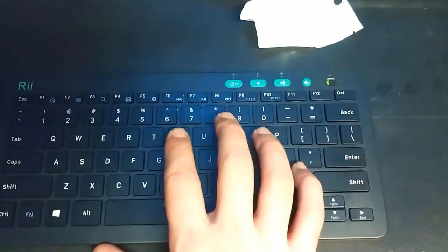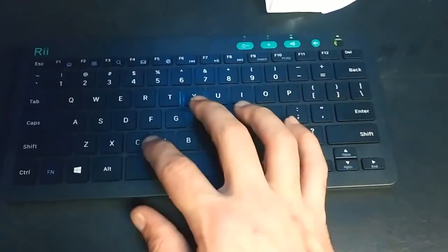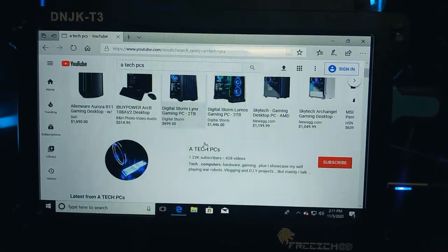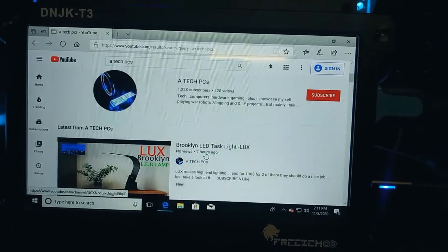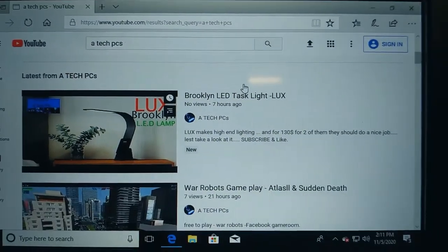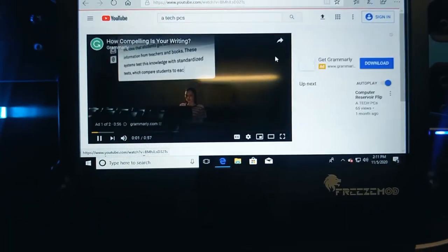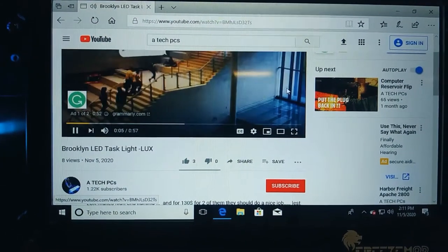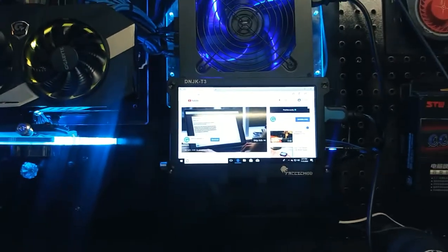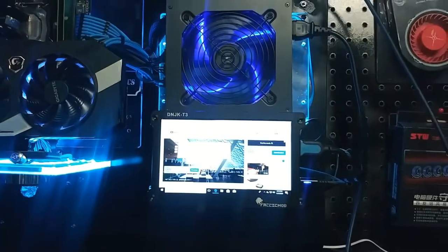Let's check out the YouTube channel and see how we're doing. I searched 'A Tech PCs' — there we go. Look, 1.22K subscribers — your boy is on his way! That's the most recent video I did, the LED Luxe light. It says no views after seven hours up, but then a commercial popped up and it actually shows eight views.